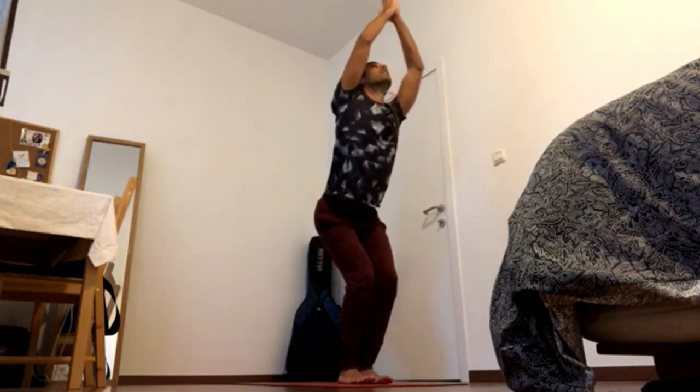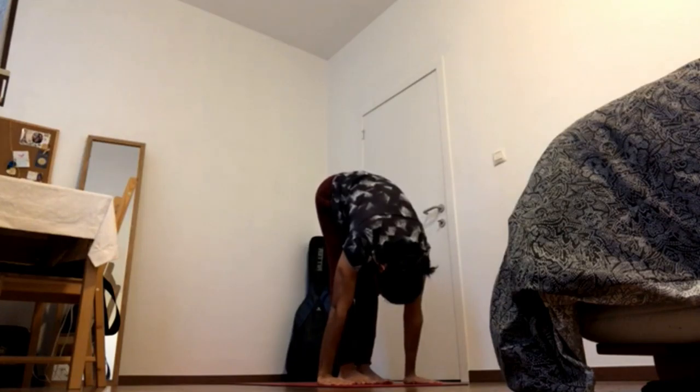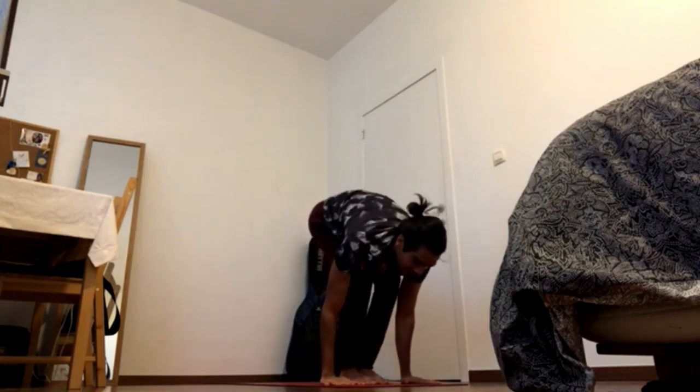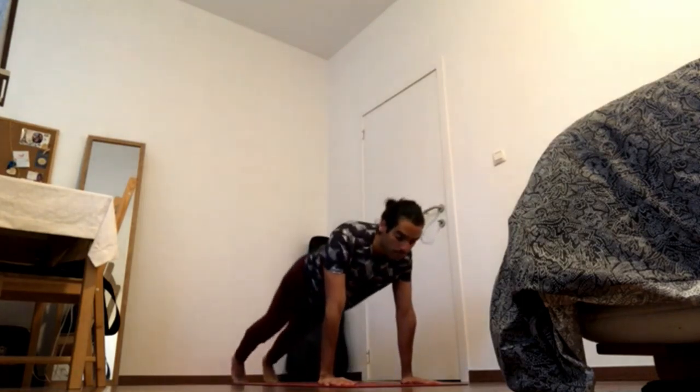Inhale to chair — press heels down, reach up. Exhale, fold. Inhale, half lift. Exhale, press knuckles down. Inhale, arch the back, press feet down. Exhale, downward facing dog.